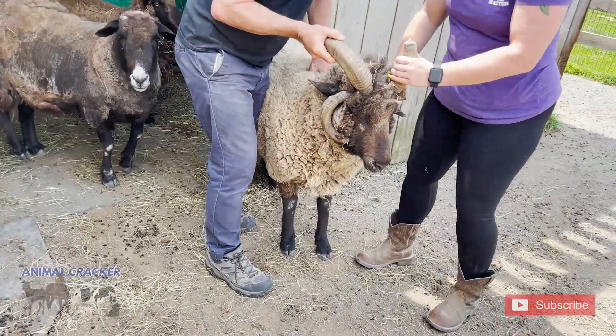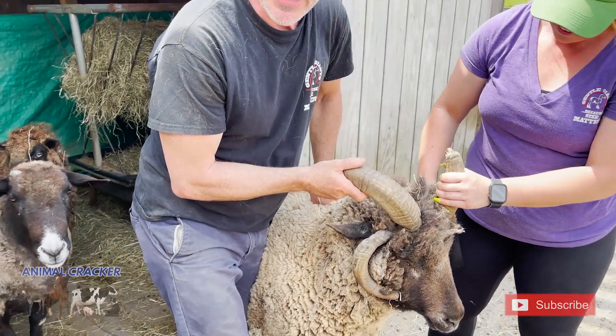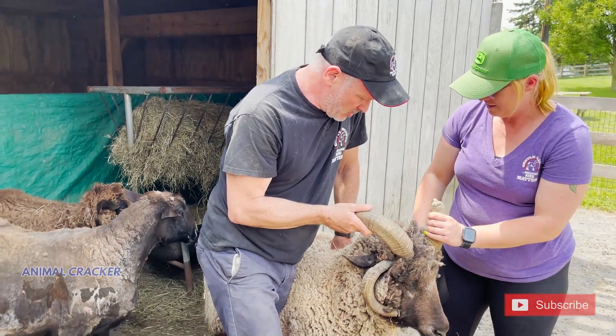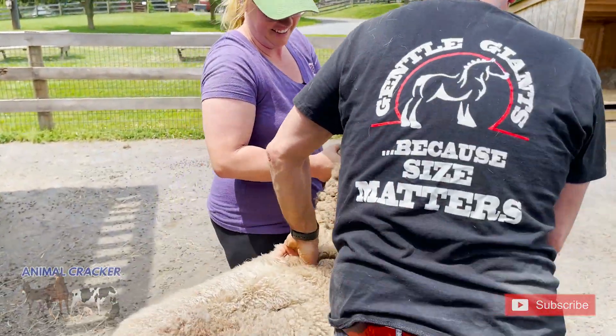Coming down. Here's one here between the — I like to say withers. Can we say withers on a sheep? Sure. So we're at T3. The withers on a horse are T3 through T8. And Damien, I'm on T3. Here we go, Damien. Ready? One, two, three. And here's T7. Whoa, whoa, whoa. T7 is really tender on him.